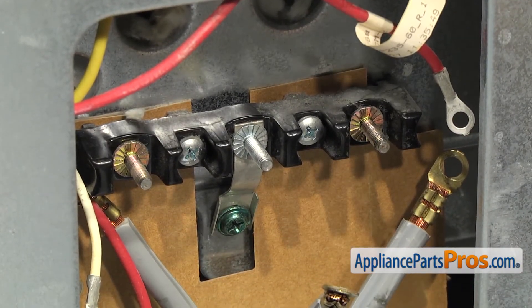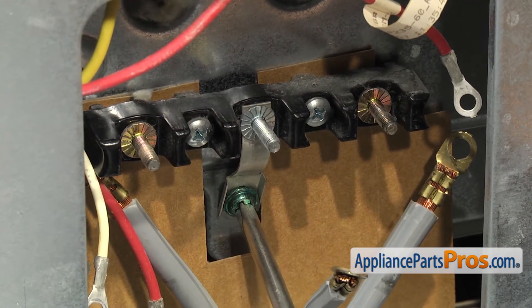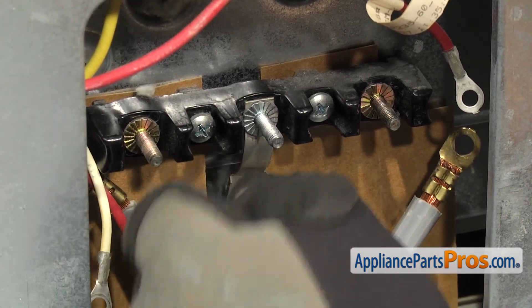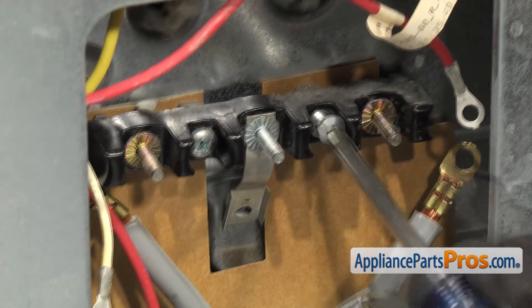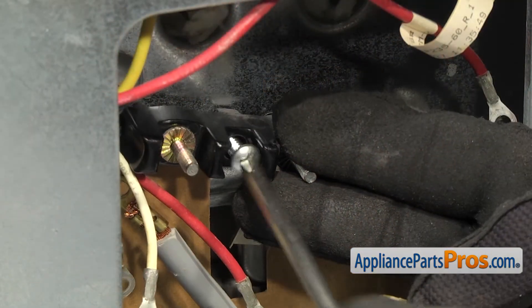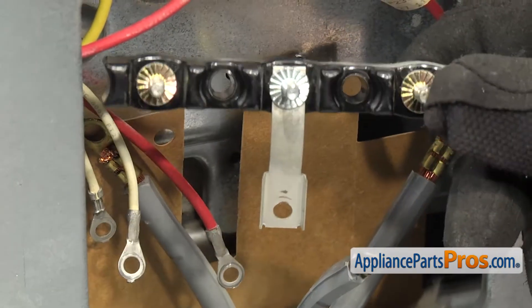Once you have the wires off and out of the way, we can use our Phillips screwdriver and remove the green ground screw at the bottom. And then we can remove the two Phillips screws that hold it to the body. Once you have the last screw out, you can pull the terminal block off the range.